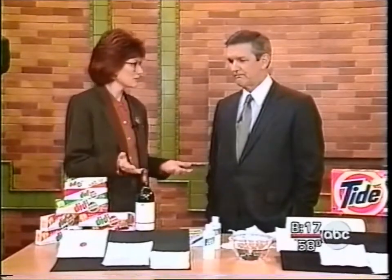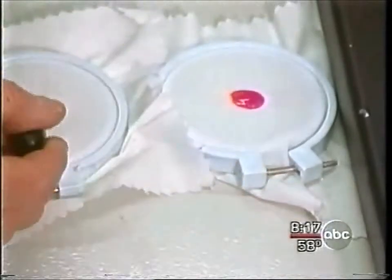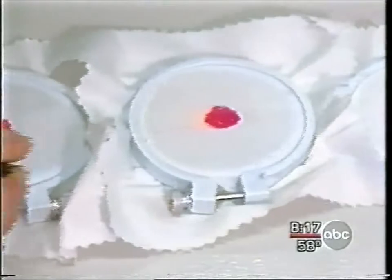Tell me what kinds of stains you worked on. We worked on normal, everyday stains that annoy us. We tested red wine, chocolate syrup, mustard, spaghetti sauce, ink, motor oil — all of those things that can ruin a shirt or mess up your dress.